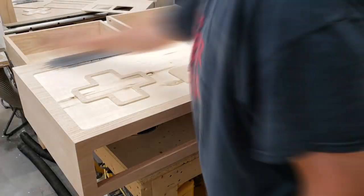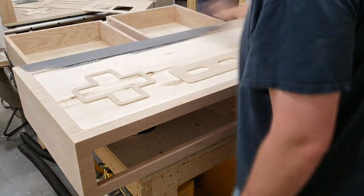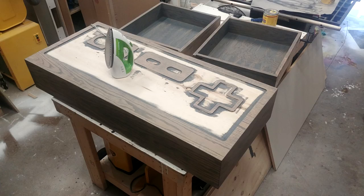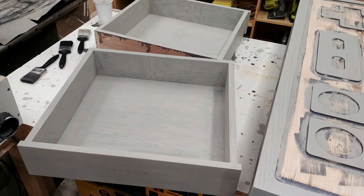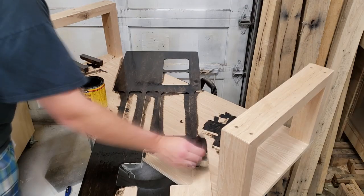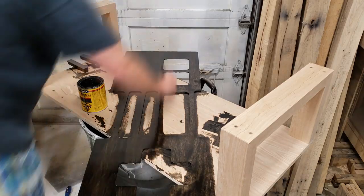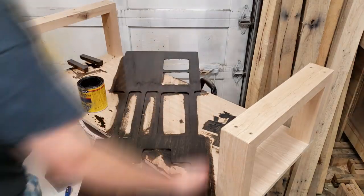The gray stain I used ended up drying really dark and I didn't like how it looked, so I sanded everything down and went back over it all with some watered-down gray paint. For the black parts I used a Minwax ebony-colored stain, and for the red buttons I used a red-tinted stain.